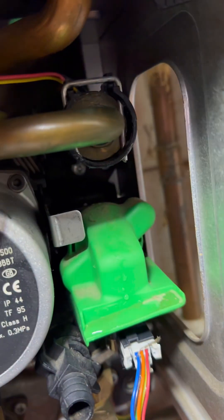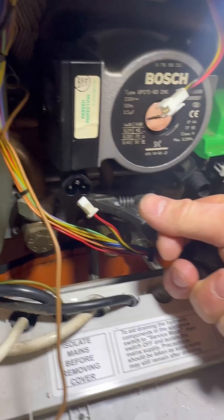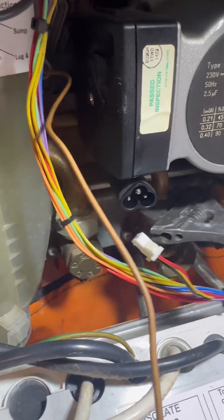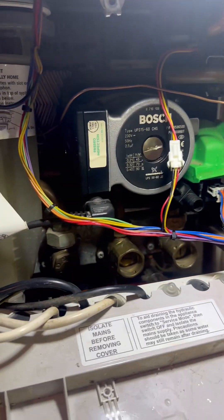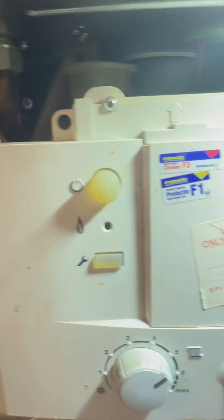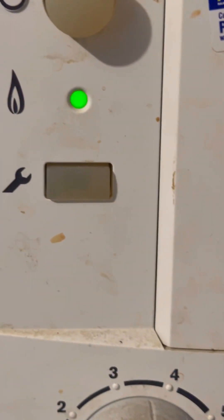Wiggle it till it goes down, then lock it on with some grips. Tighten the cold in and let that up. Reconnect the turbine connector. Turn the cold on underneath - when you're happy everything's tight, the water's running.